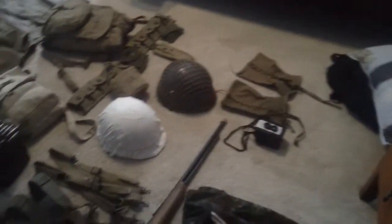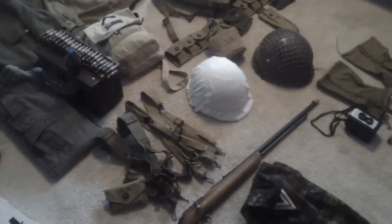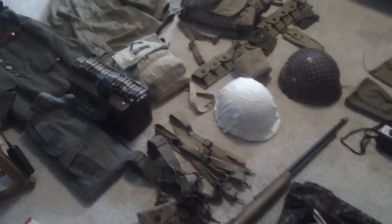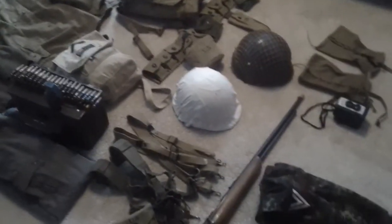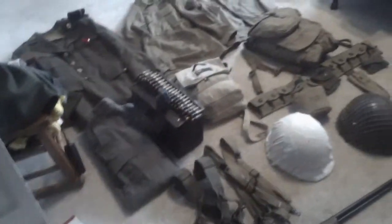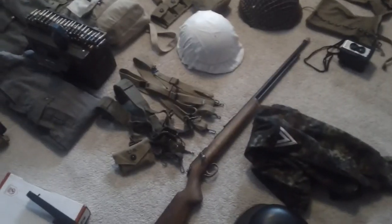That's basically all my World War 2 gear — thanks for watching and I hope you enjoyed it in HD. If you have any questions about where I got something or how much it cost, shoot me a comment. And if you're starting a World War 2 impression for movies and wondering whether to spend $500 on a full impression, just leave a comment and I'm happy to answer.